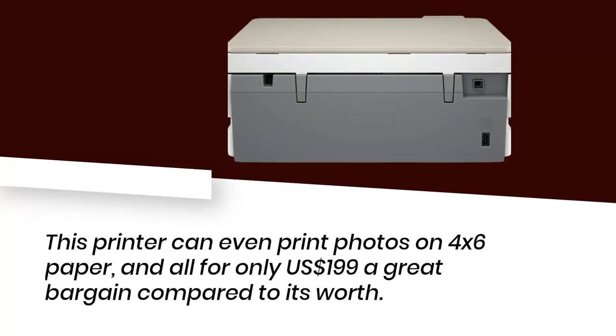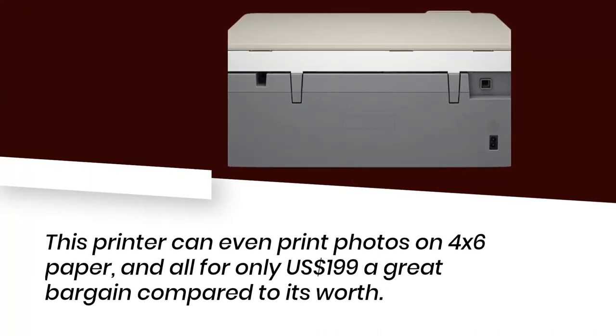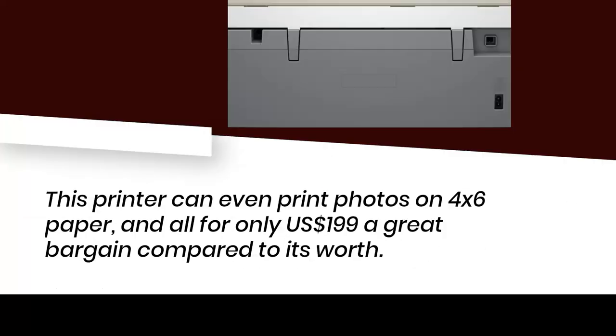This printer can even print photos on 4x6 paper, and all for only US$199 — a great bargain compared to its worth.